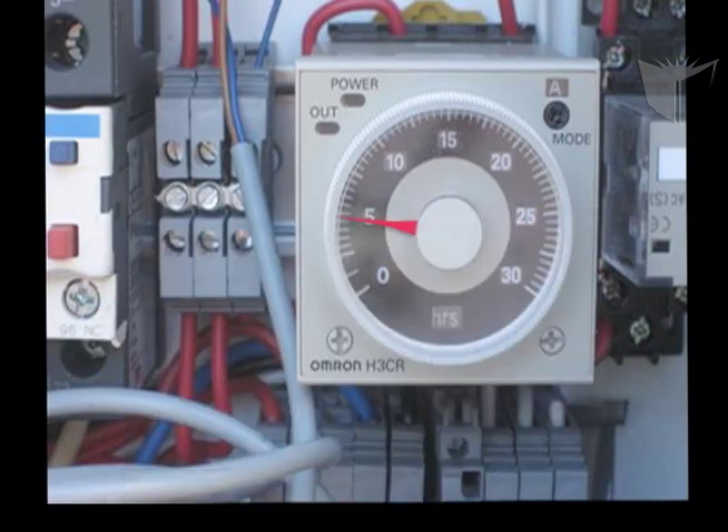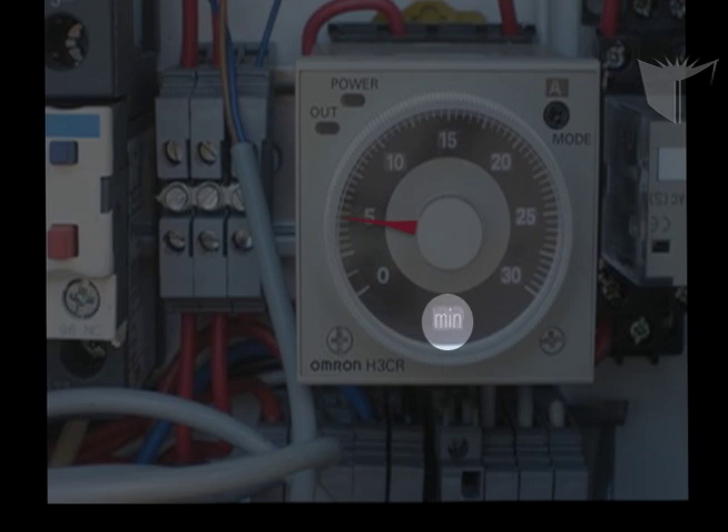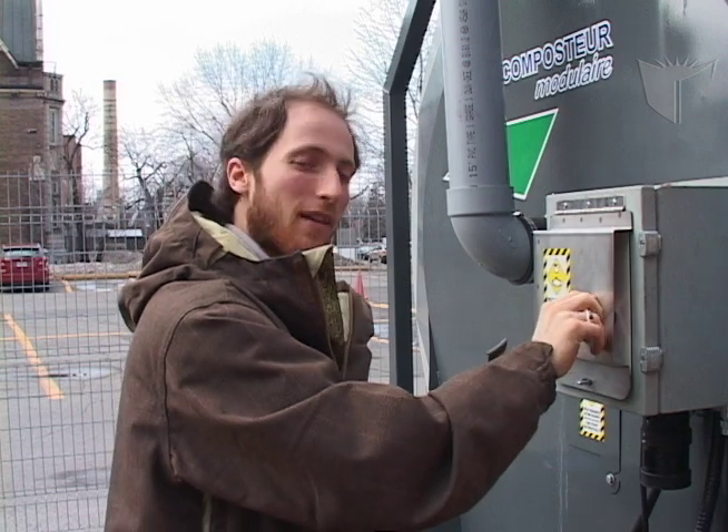To access the timer, look for the small clock on the side of the main panel box. Normally the interval increments are set to hours, but can be changed to minutes using a small flat screwdriver. If you want to adjust the interval of rotation, turn the wheel and place the arrow on the corresponding time setting. During normal operation, it should be set to rotate at 30 to 45 minute intervals. After adjusting the time, pull the emergency stop button to reactivate the composter.